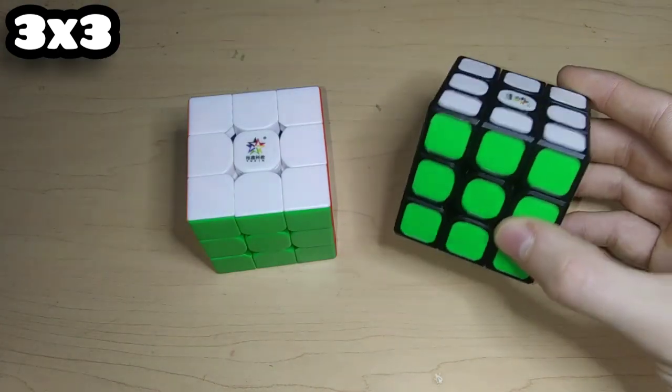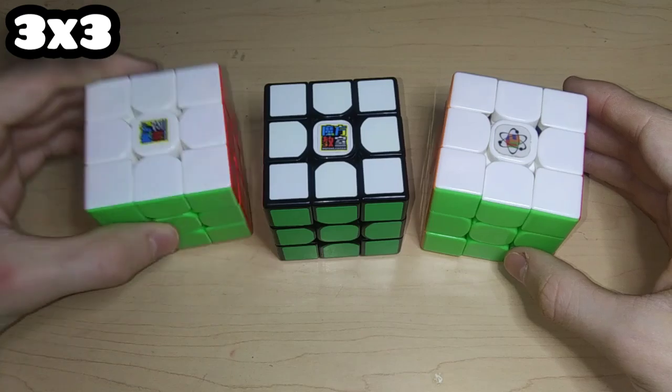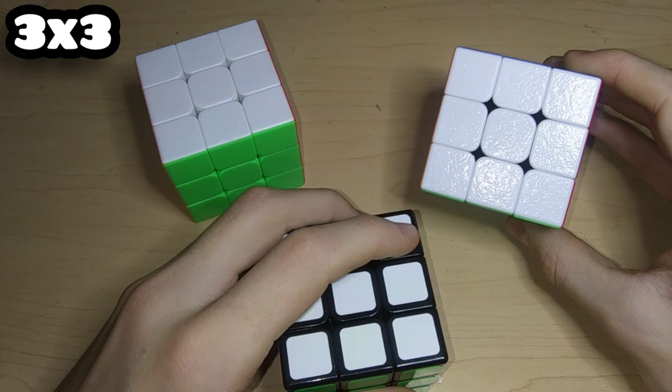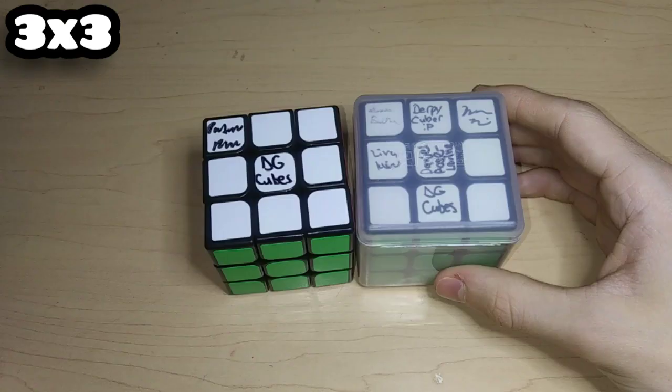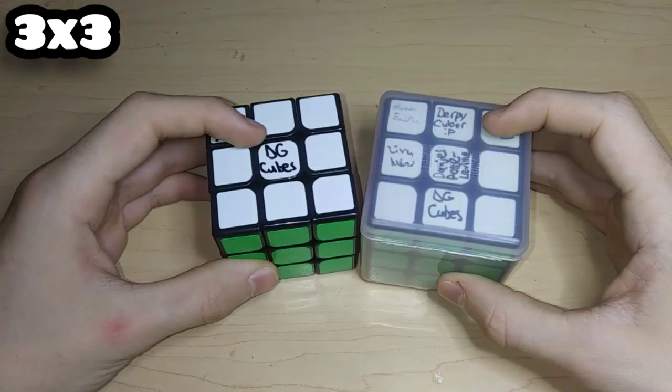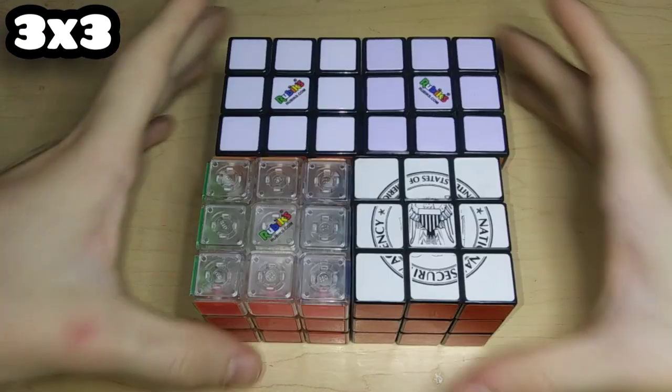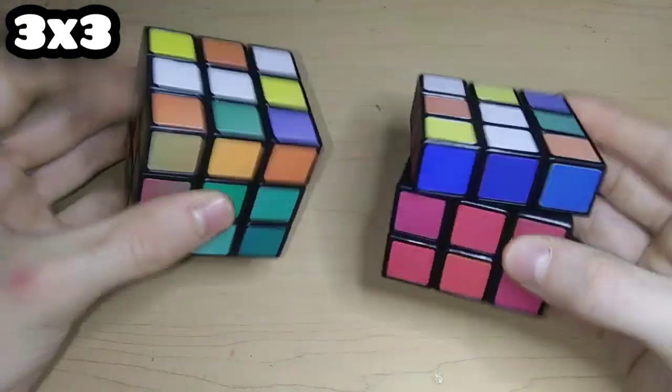Here's the MeiLong and the MeiLong C, which are literally the same cube. Here's a KungFu 3x3, Black Kirin V1, Black Kirin V2 which is tiled, the original MF3, MF3RS, MF3RS2, MF3RS3, ShengShou Tank, ShengShou Tank Gem which has a weird material, ShengShou Legend, and two YJ GuanLongs — both of which are signed — plus the GuanLong Plus and GuanLong V3.